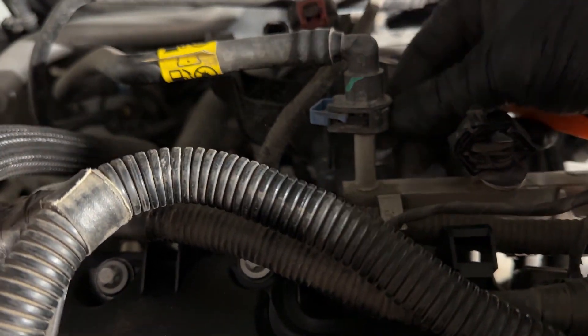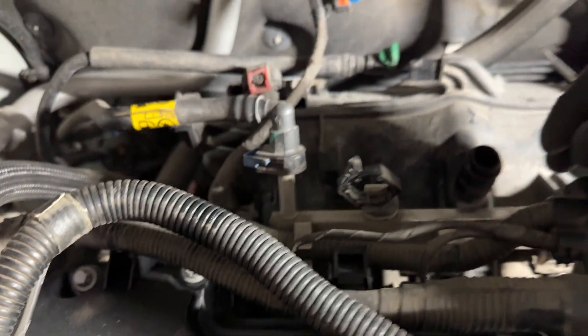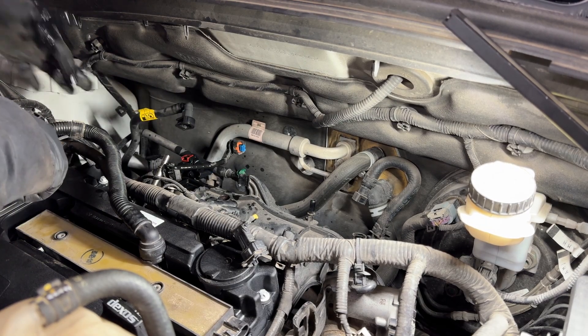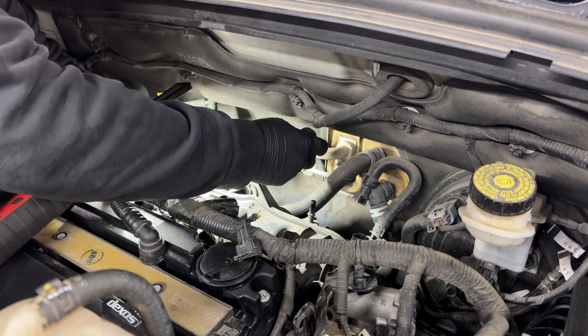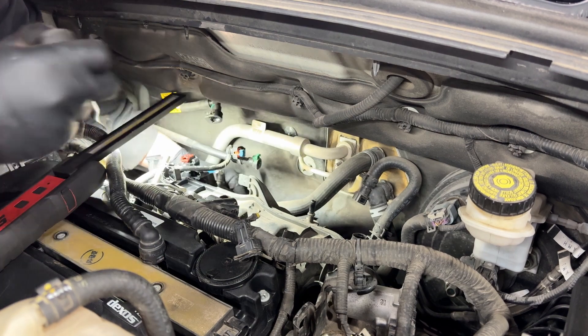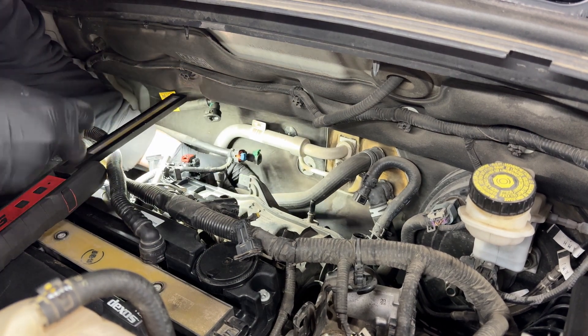For the fuel line, we have a blue safety connector — pull the blue tab to the back and press it on the side, then pull it straight up. Now here we have one of the heater lines that's tied into the intake with a plastic tab.